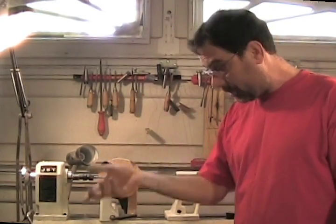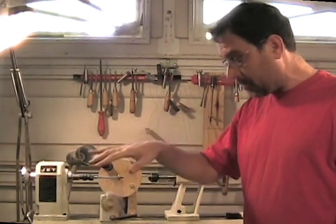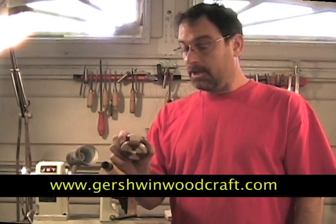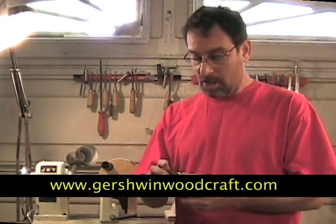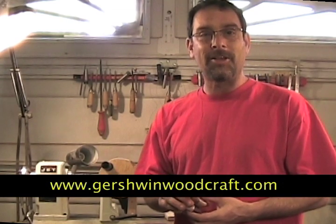I'm pretty happy with the way the yo-yo came out. It's a perfect weight — not too heavy, doesn't hurt when it whips back up into my hand. I hope you enjoyed spending some time in my shop learning about it. Please go to GershwinWoodCraft.com to see my complete gallery, other projects, segmented bowls, pens, candle holders. I look forward to making more YouTube videos and I hope you'll join me for them. Thank you.